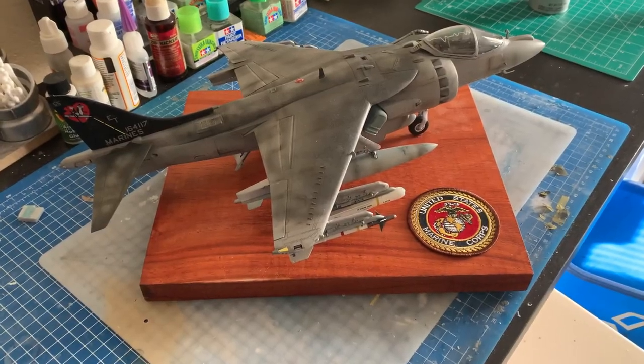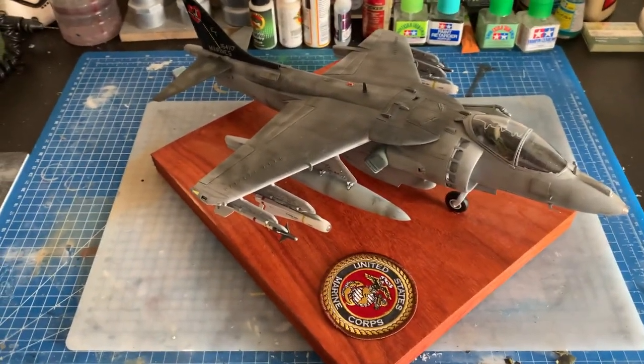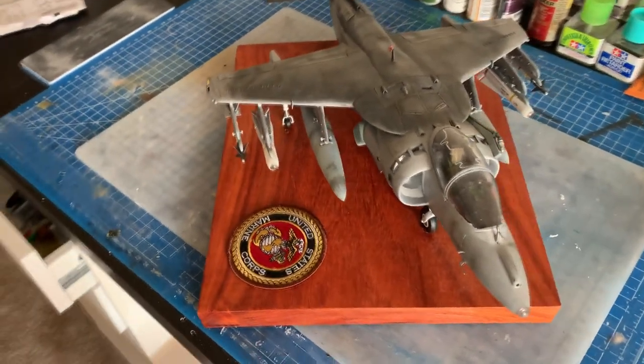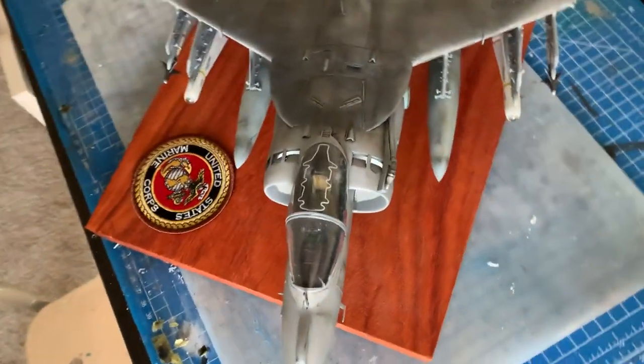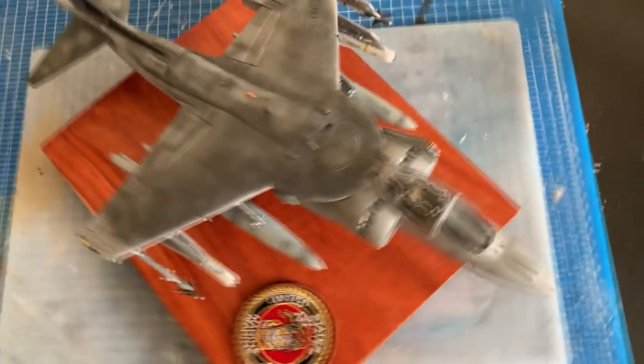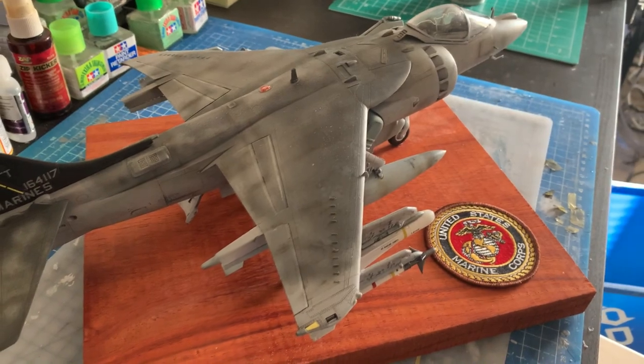I did more weathering than I would normally have done, just because there was no real surface detail - I really wanted to make it stand out and not look like a toy. I was really worried because when I got it painted it did look like a toy, but I managed to turn it around with some repainting, post shading, and a lot of weathering. This is a seven-part video build coming up later this year where I go through everything step by step. It was a lot of work but feels really satisfying once you get these tough kits to turn out okay.